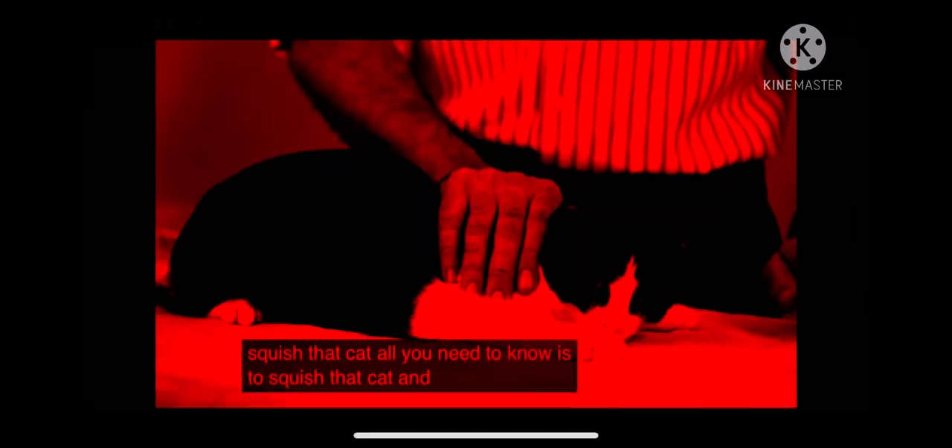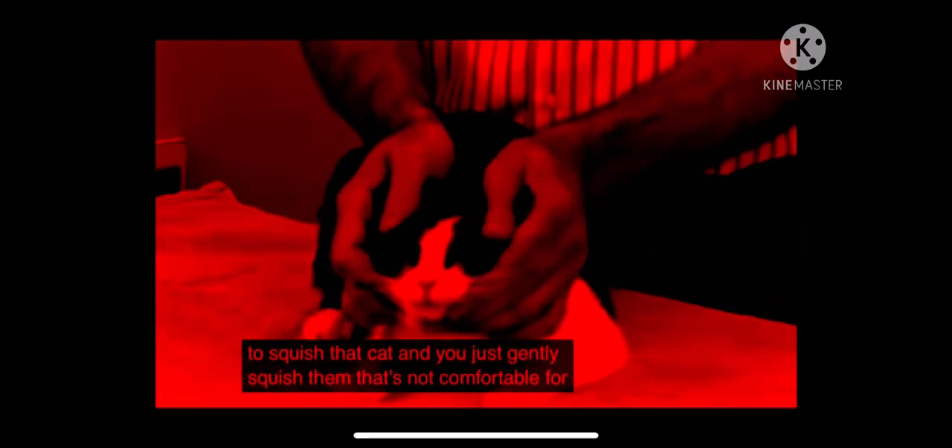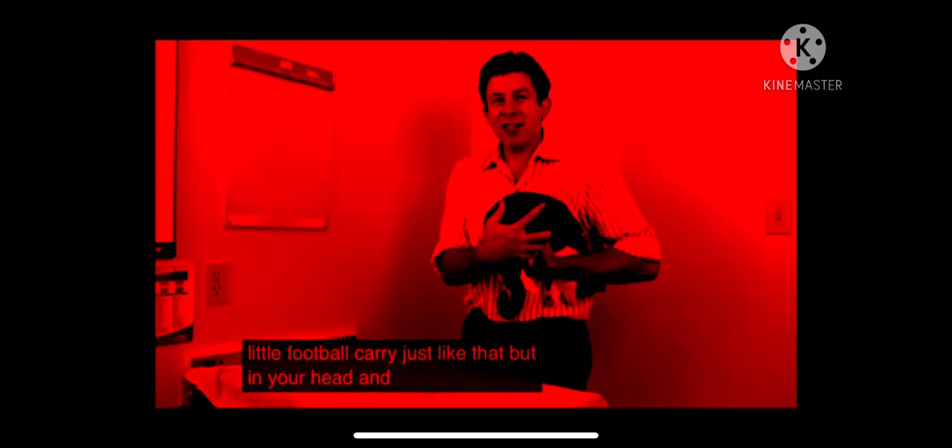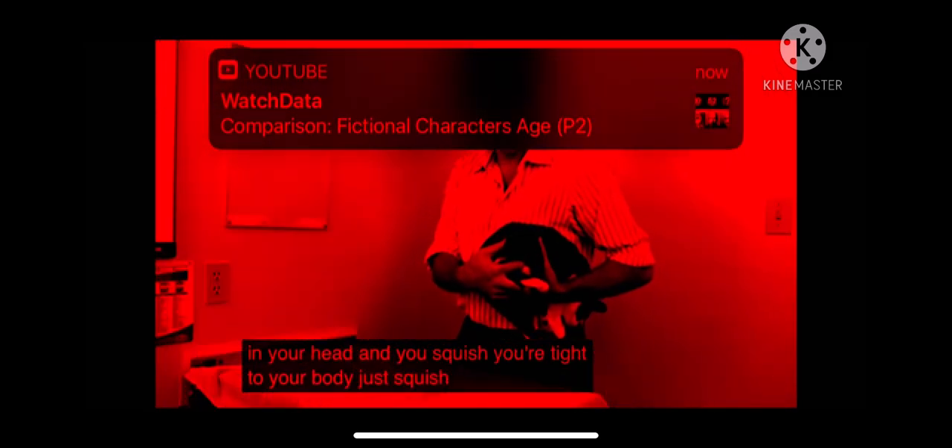All you need to know is to squish that cat — you just gently squish them. That's not comfortable for the cat, or safe, to be honest with you — you're going to throw a towel on the cat and squish her with a towel. You can scoop her up, a little football carry just like that, butt in your hand, and just squish her tight to your body.